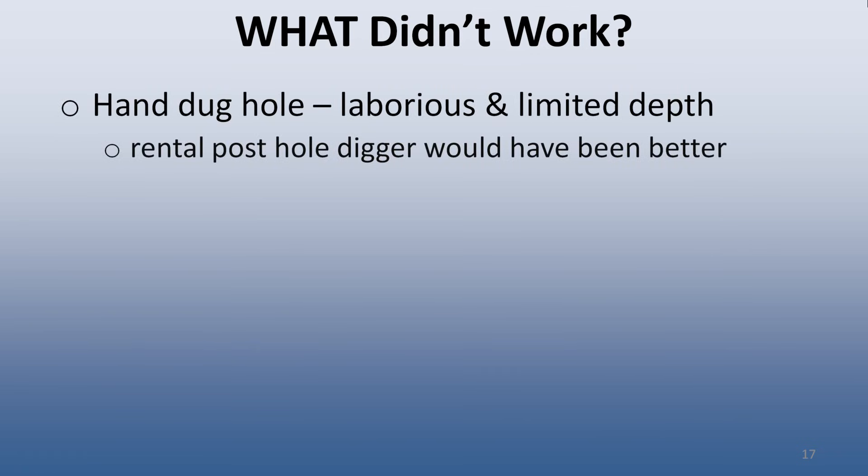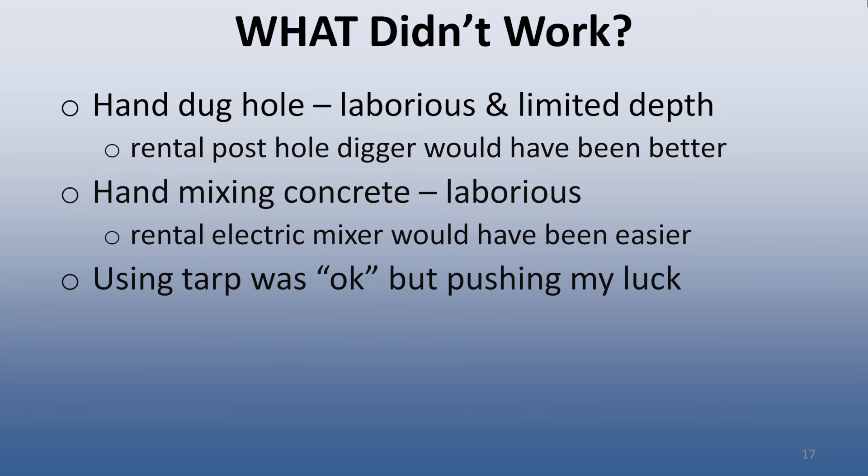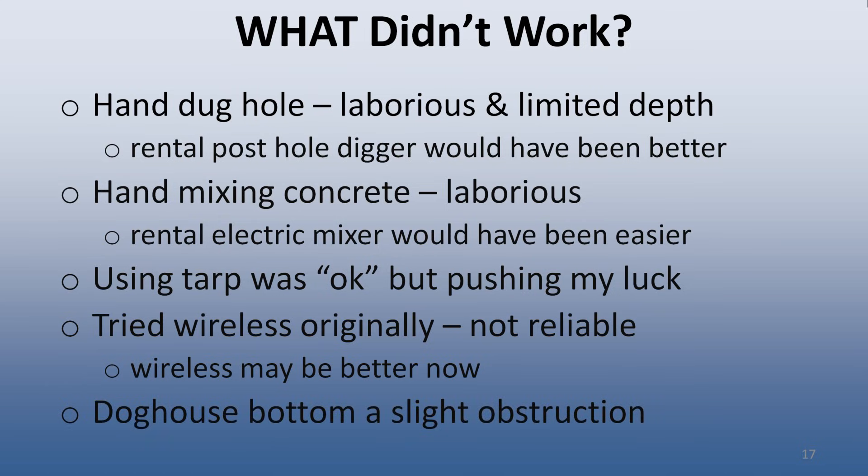Things that I would do differently a second time include renting a post hole digger so it would have taken less time and allowed me to dig a deeper hole, and renting an electric cement mixer, as hand mixing took a lot of time and was laborious. Moving to a more permanent mount cover sooner — I think I pushed my luck using a poly tarp, and incomplete weatherproofing may have been part of my emerging problems with the Atlas mount. I tried using wireless communications when I first built the pier but found it unreliable in cold weather, though wireless technology may be more reliable now and worth another look. Finally, my calculations with the doghouse design were off a bit, resulting in a small obstruction of my field of view when looking south — a minor issue, but I may have been able to avoid it if I had prototyped the doghouse first.